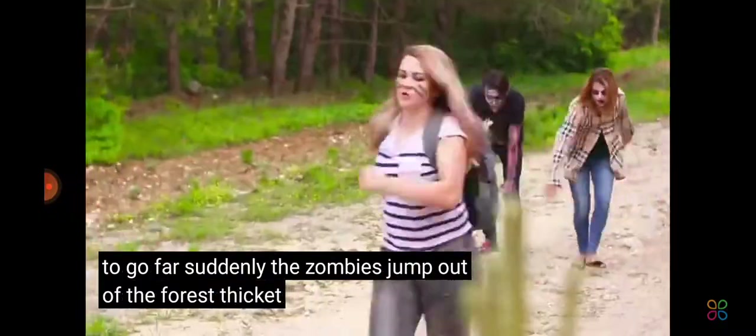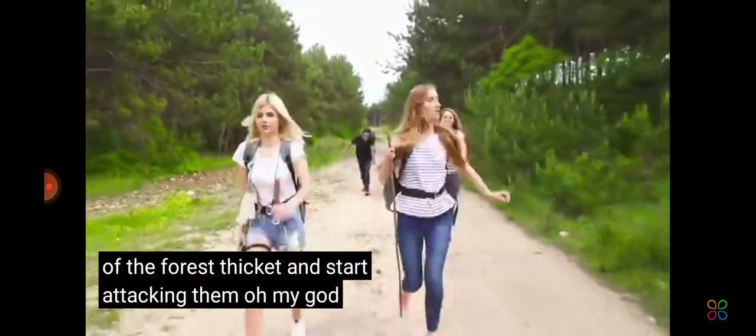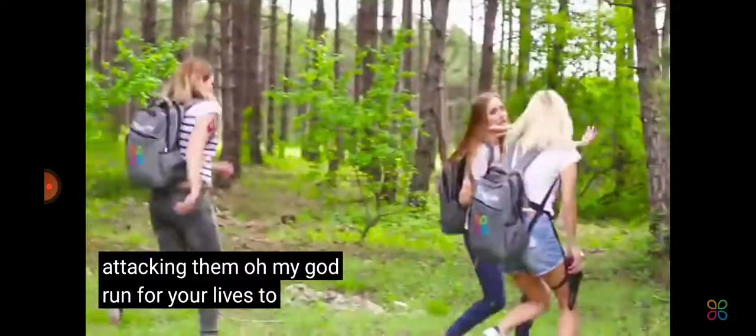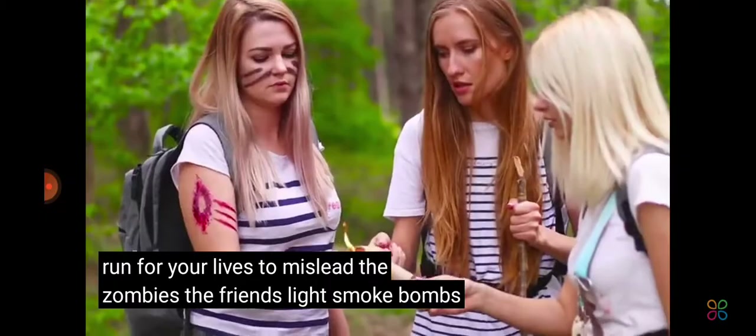The zombies jump out of the forest thicket and start attacking them. Oh my god! Run for your lives! To mislead the zombies, the friends light smoke bombs.